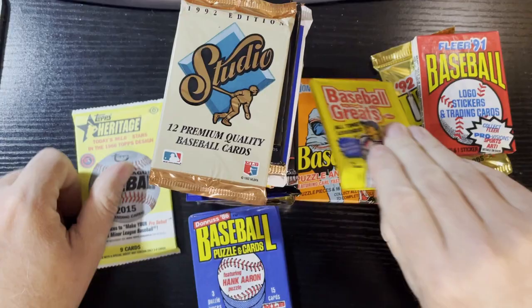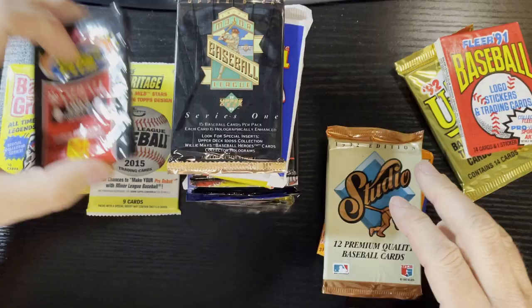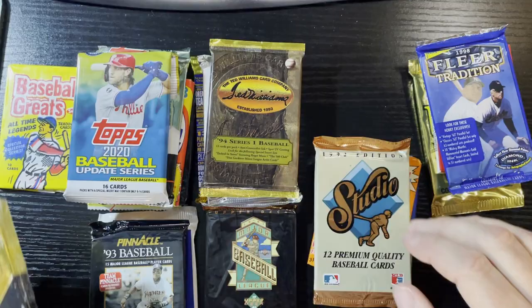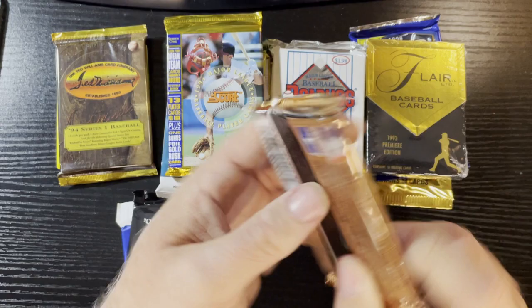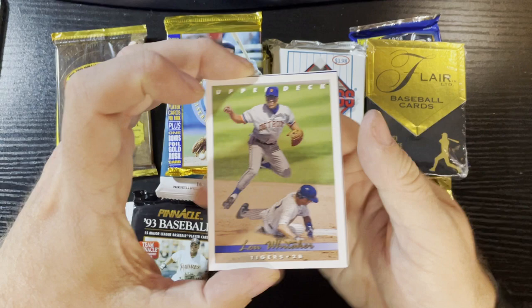Let me sort the packs here - Fleer, Donruss, Topps, Upper Deck, Score, Topps, Fleer, Ted Williams, Donruss, and Topps. We're gonna start by opening the Upper Deck, because I only got one Upper Deck pack. Let's open it up and have some fun.